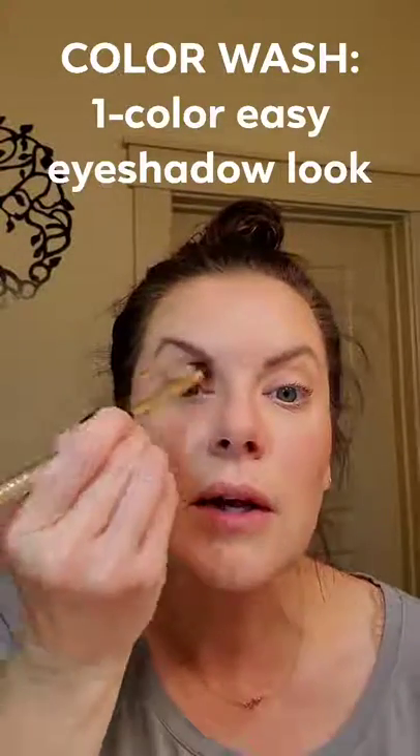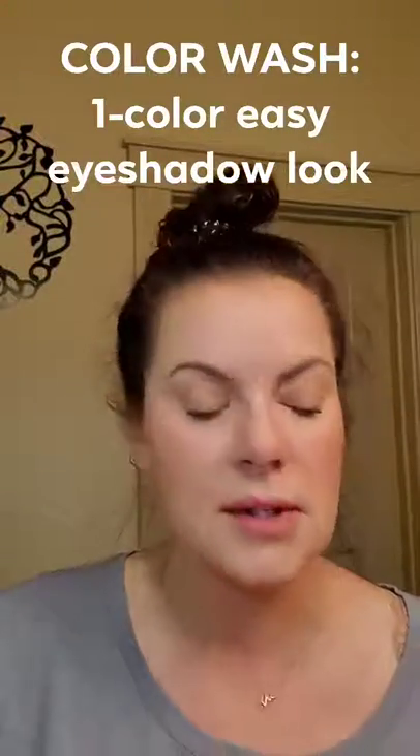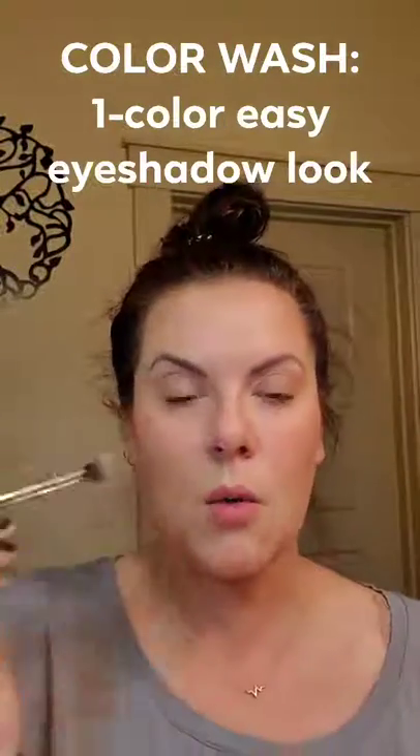A color wash is just going to be all over your lid and up to your crease — just one color. Isn't that pretty? This one has a light shimmer in it. So if you're intimidated by eyeshadow, don't be. Just do a color wash.